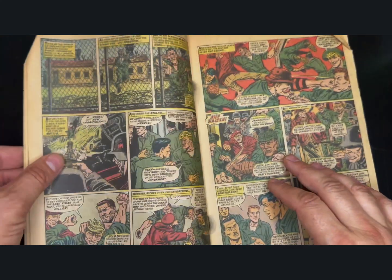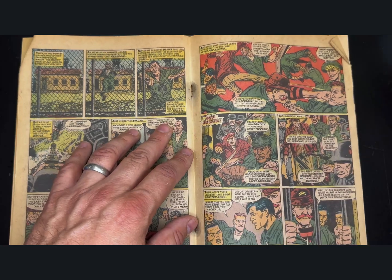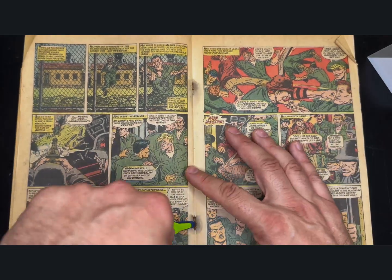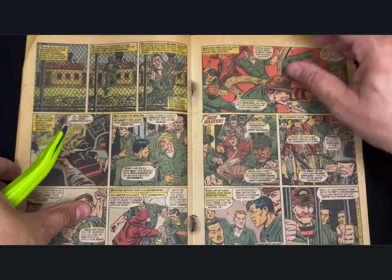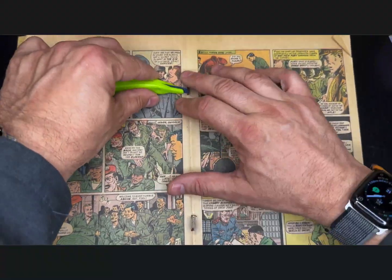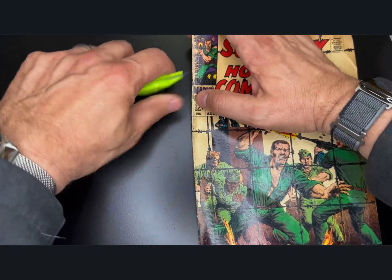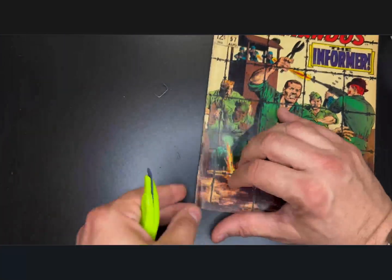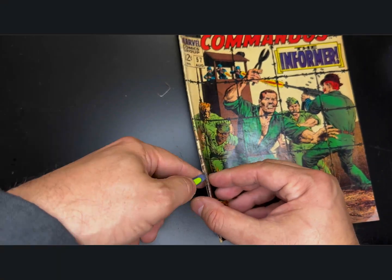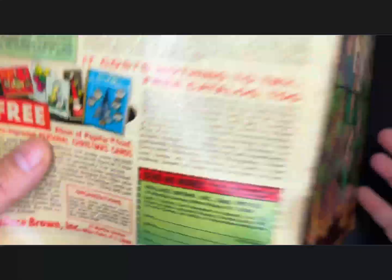Our experimental book is Sergeant Fury and His Howling Commandos, number 57. We're going to remove the cover. I'm going to use my staple tool here to get these rusty staples out, and then we're going to see what we can do to deacidify this cover. Force of habit makes me go through this process with the Teflon-coated or Xilin-coated staple tool.